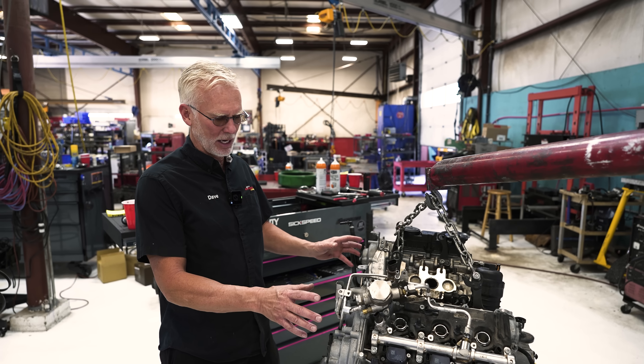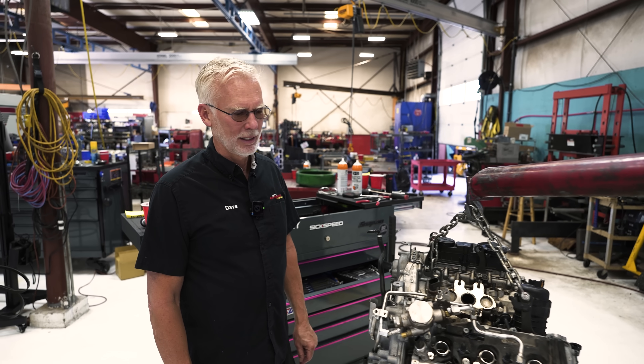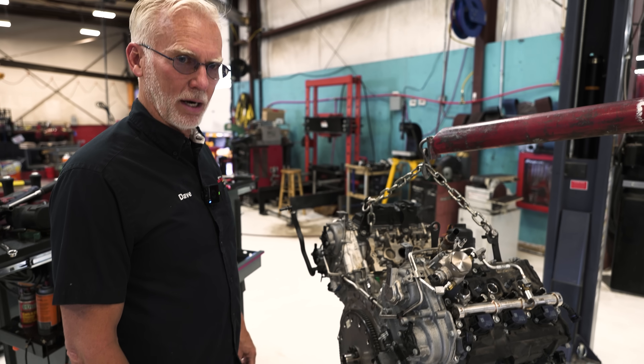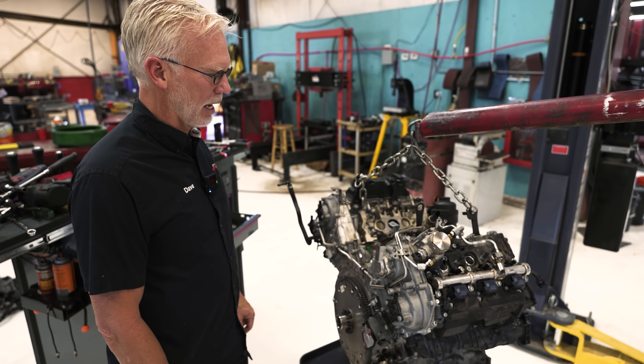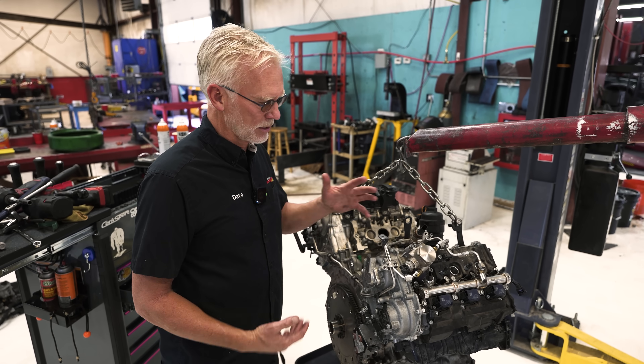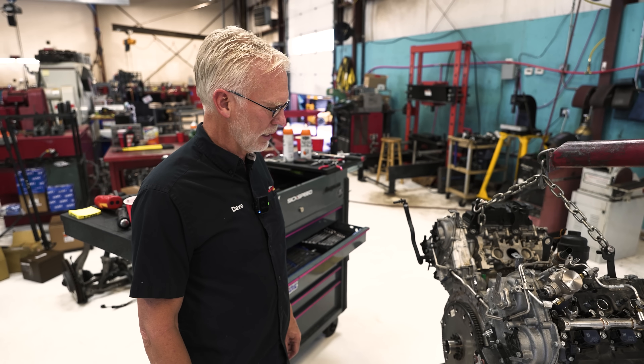Back of the engine, timing chains are back here. You don't want anybody working on it except guys that can drop an engine out. It wouldn't have changed the configuration to put them in the front, but everybody talks about this. How insane is this? You've got to pull an engine to deal with the timing change.